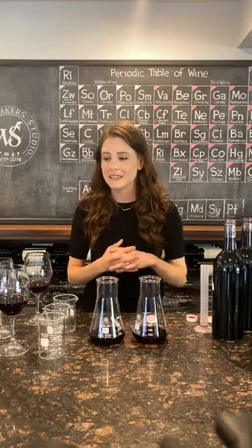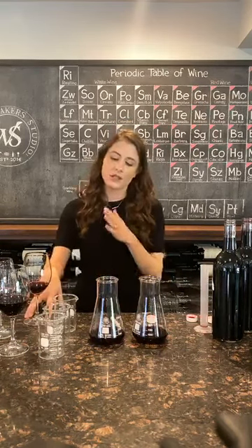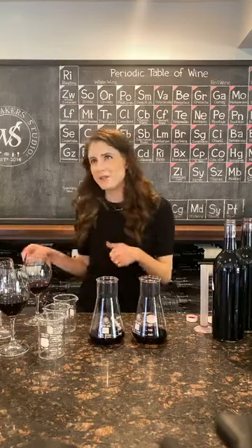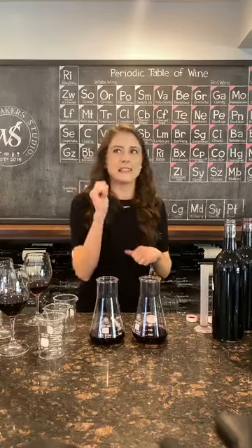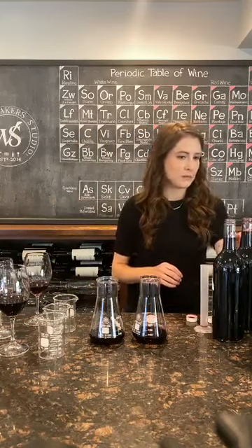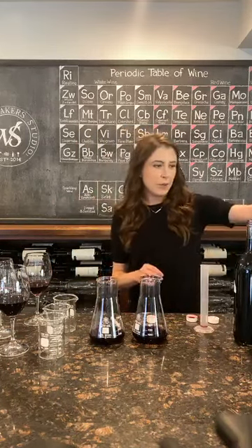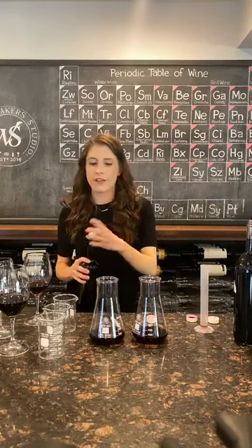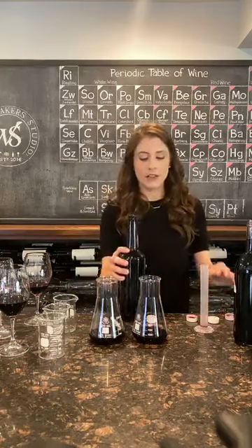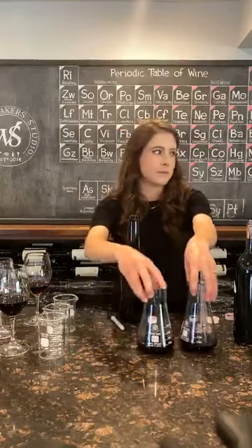So what would you do next? Well, this was really good. I want it just a little bit brighter to see if you can make it even better. We have some other options here — I want to add a little bit more of that beam structure, so I'll add a little bit of Petit Verdot. This one will be a much lower percentage — we'll do this at 2%.